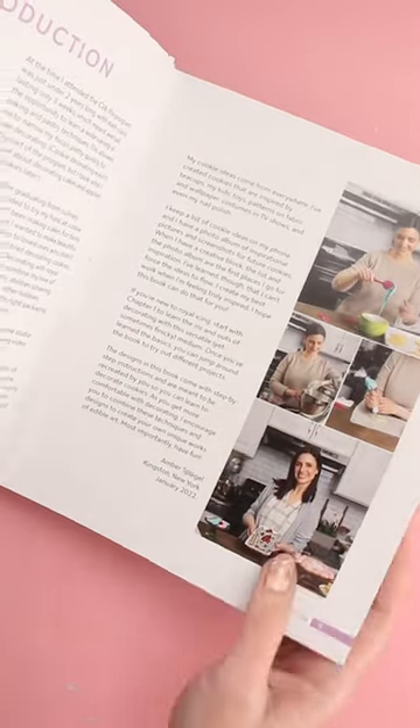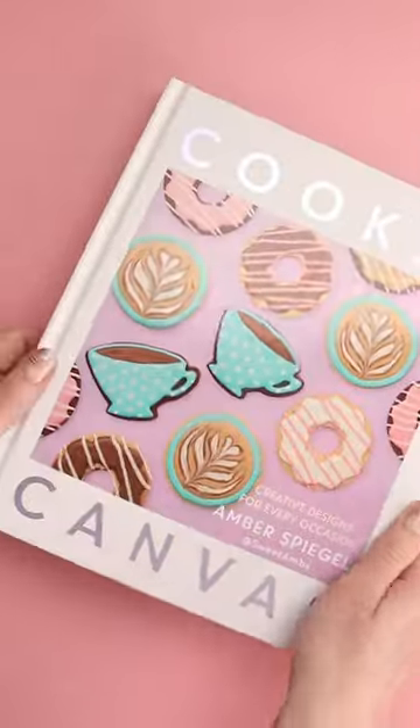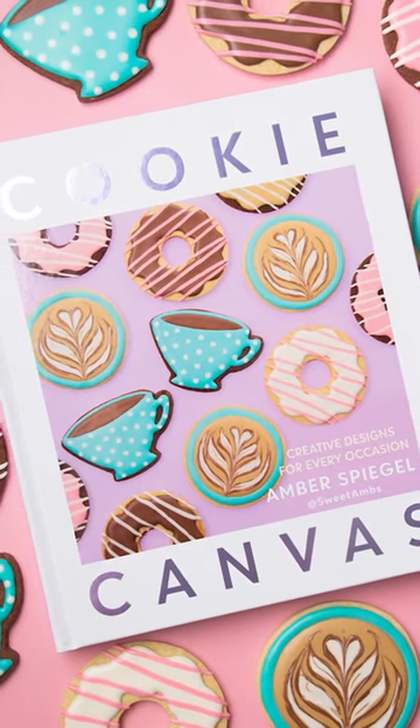I'll be choosing three people to get a free signed copy of Cookie Canvas, and you can find out how to get one in the pinned comment of this video. I hope you enjoy reading this book and recreating some of these projects. I can't wait to see what you make.